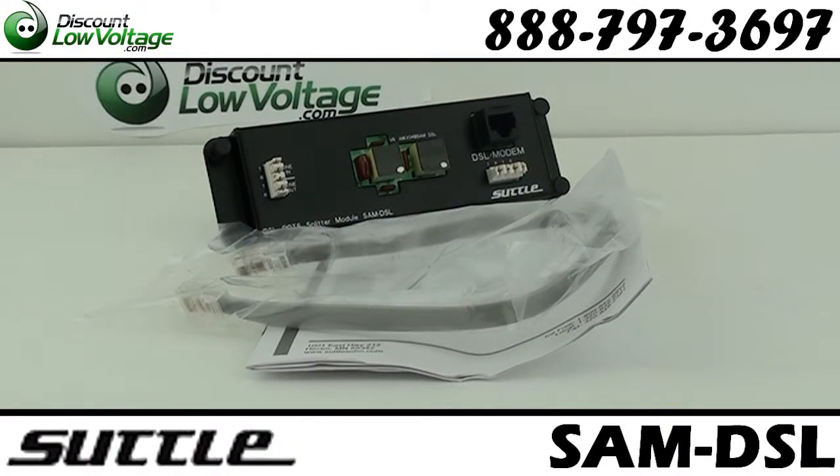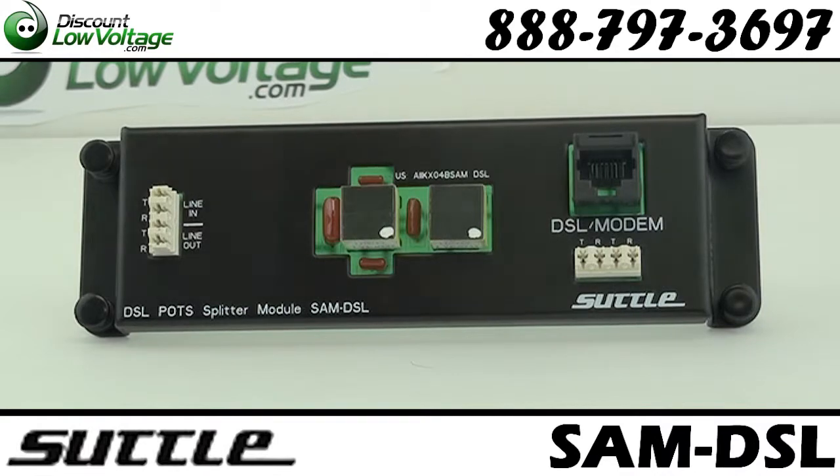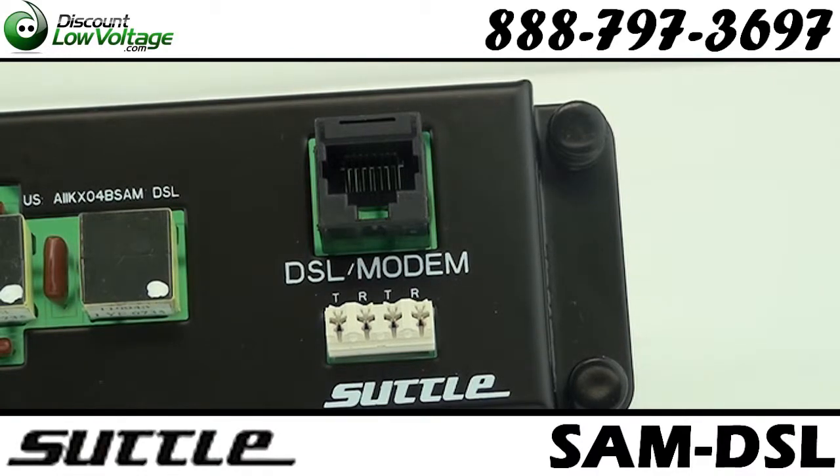This DSL filter module allows homeowners to split the phone and data signal with one centrally-based filter rather than unsightly DSL filters at every phone outlet location.